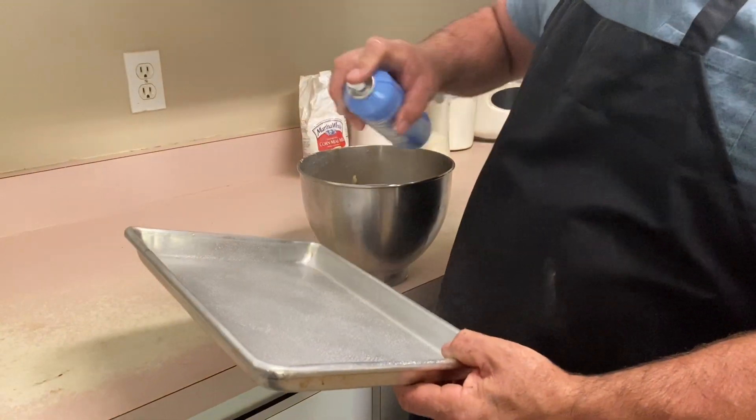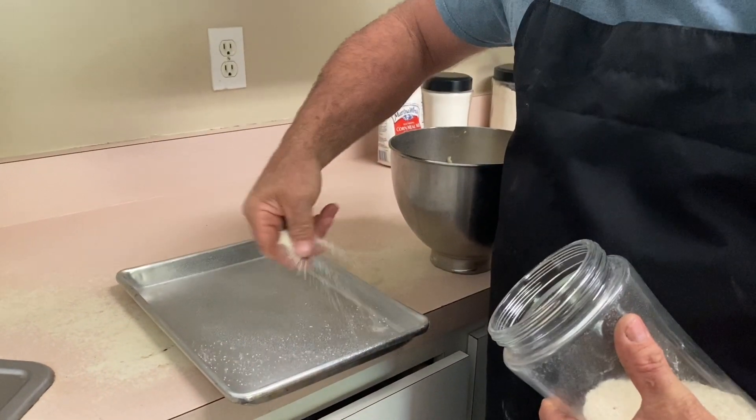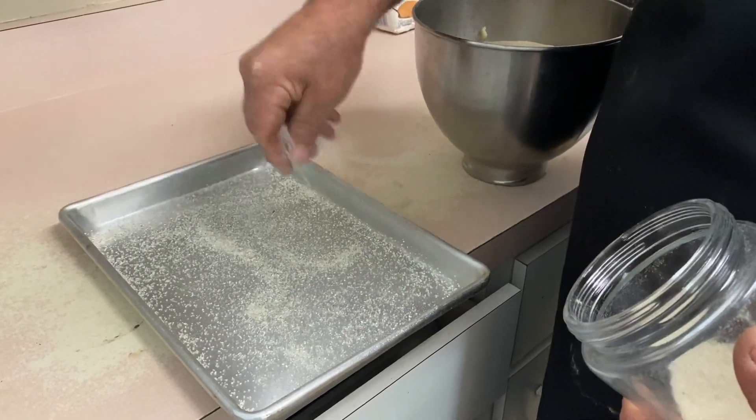Now we're going to spray the pan with some pan spray and top it with a little bit of grits — because I want it to come up off the bottom of the pan — and then a little bit of cornmeal on top of that.